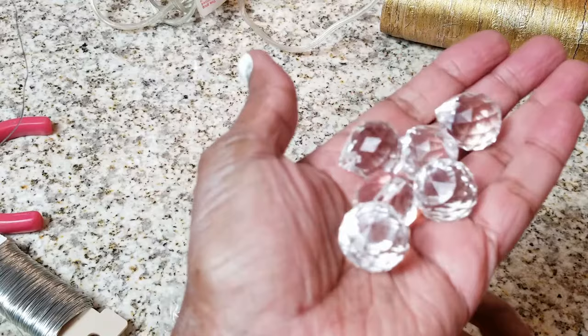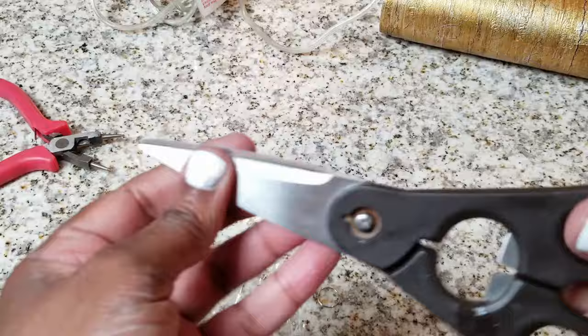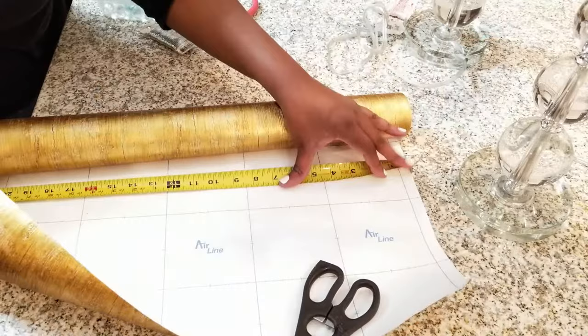I ordered these chandelier crystals — you can actually get them in a lot of decor stores now or you can order them online. I went ahead and ordered these on Amazon and I got the jump rings with it too. I also have some floral wire — a lot of people like to call it picture wire. You can get this from any Michaels or Hobby Lobby. I also have this really pretty removable peel-and-stick wallpaper, and it's just gorgeous. When I ordered it I had no idea that the texture was that pretty.